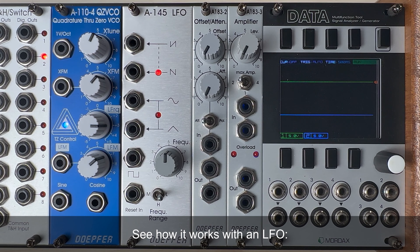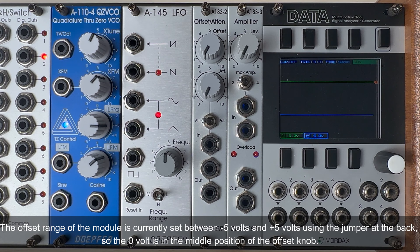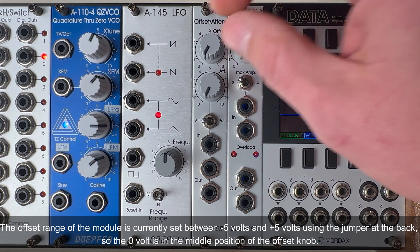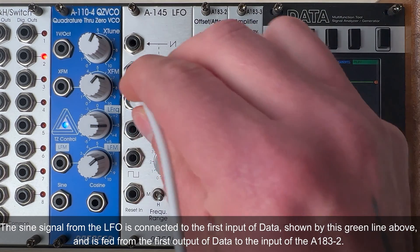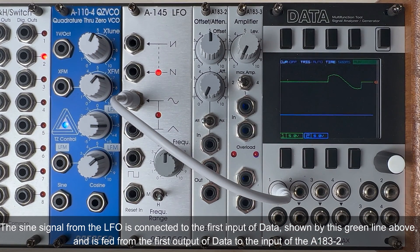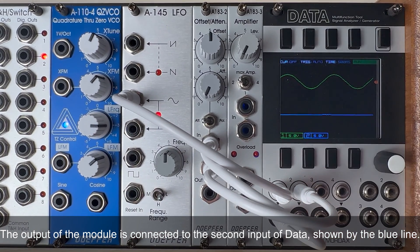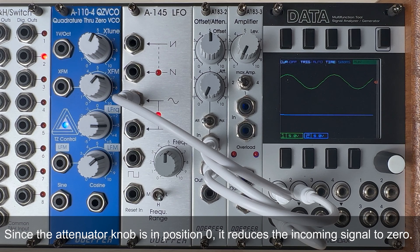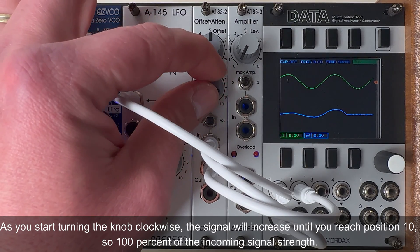Let's see how it works with an LFO. The offset range of the module is currently set between -5V and +5V using the jumper at the back, so 0V is in the middle position of the offset knob. The sine signal from the LFO is connected to the first input of Dada, shown by the green line, and is fed from the first output of Dada to the input of the A183-2. The output of the module is connected to the second input of Dada, shown by the blue line. Since the attenuator knob is in position 0, it reduces the incoming signal to 0. As you start turning the knob clockwise, the signal increases until you reach position 10 — 100% of the incoming signal strength.